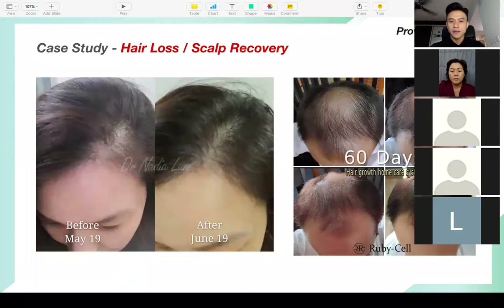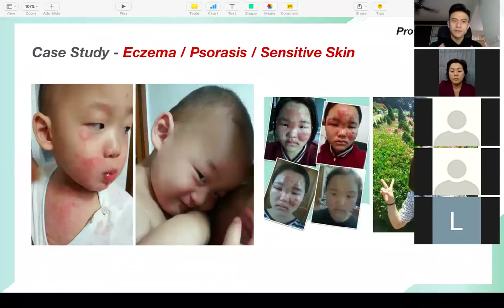Here are a few more case studies on hair growth — real case studies from just a few months back. Some people ask: what if I have sensitive skin — can I use Ruby Cell? The answer is yes. We also have another range called the Autorax series, created for people with sensitive and problematic skin — people with eczema, psoriasis. These conditions can't be treated but can definitely be managed with Autorax.